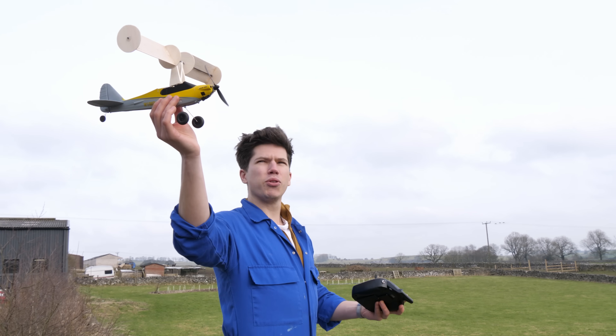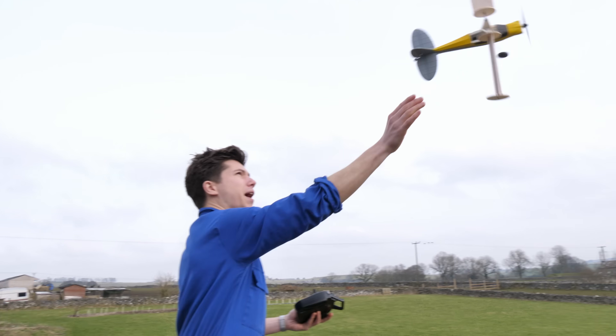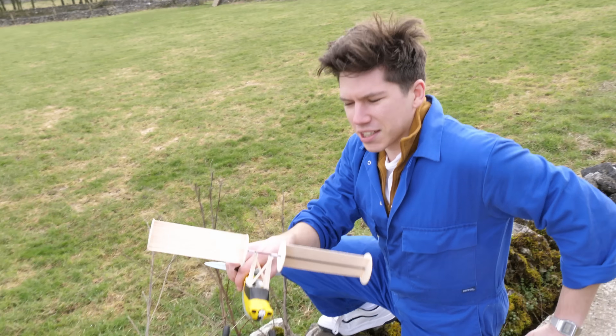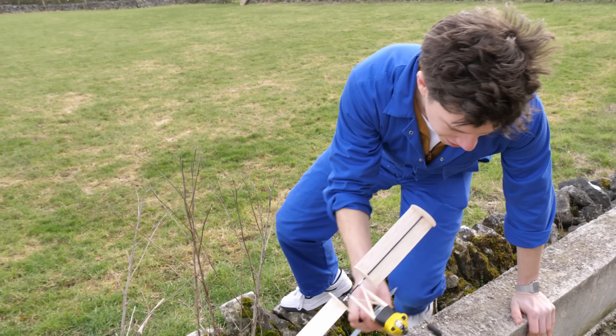Okay, ready? Three, two, one, go! I think they just didn't go round the rotary wing.